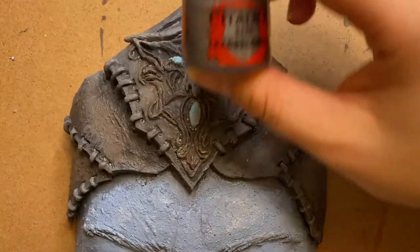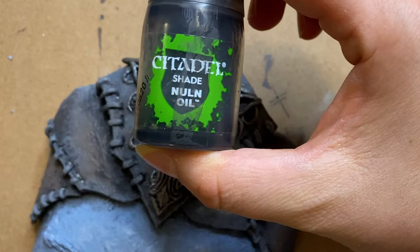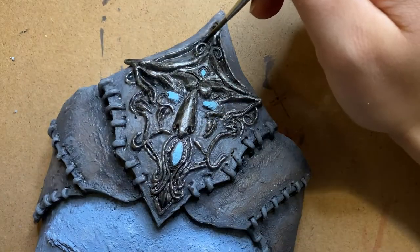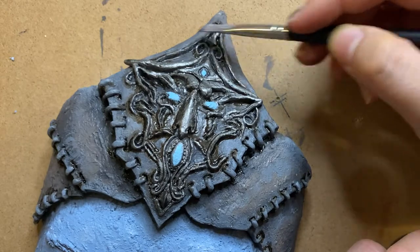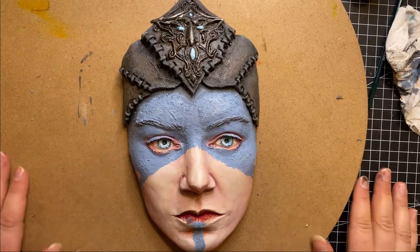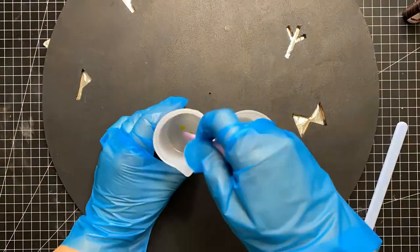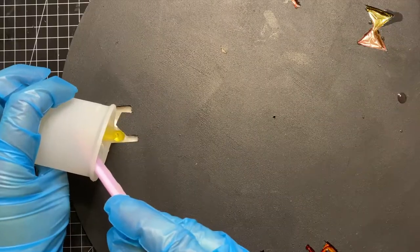To finish the painting, I gave the headpiece some highlights and some metallic paint. Now let's use some resin — I wore a mask and opened the window while working with it.